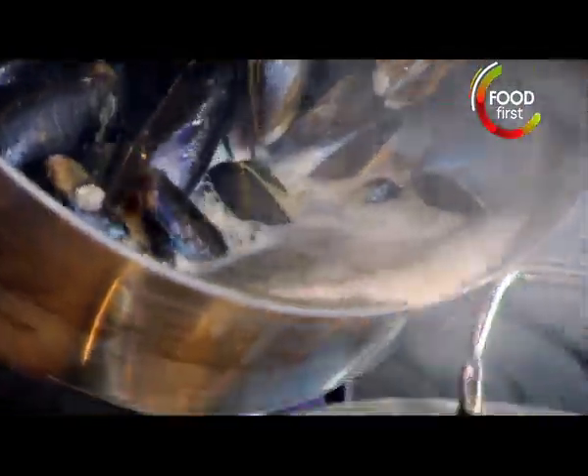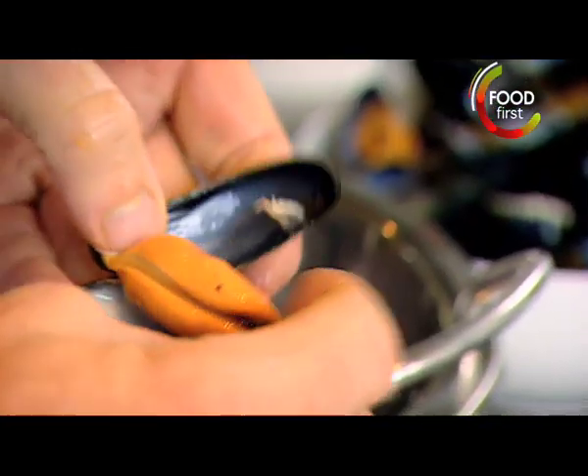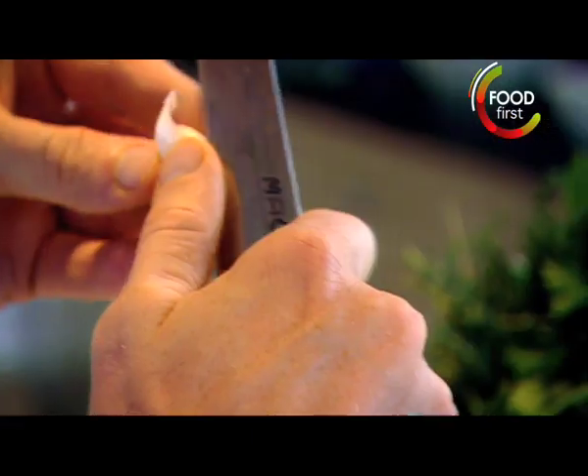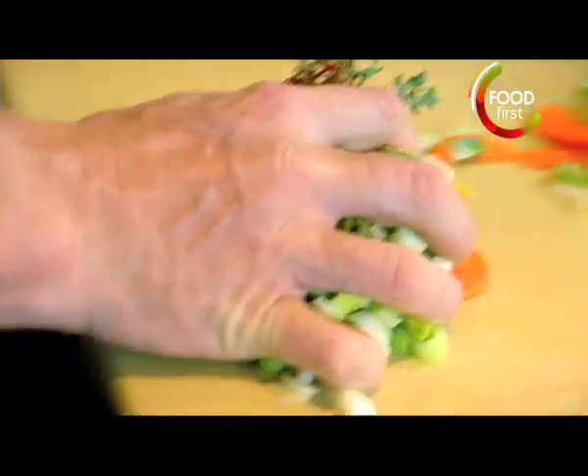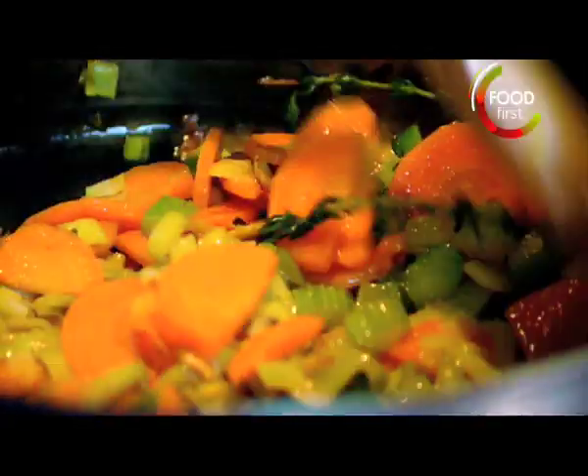Look — shell the mussels. Lovely, look at that. Beautiful. Celery, carrots, leeks, garlic. Saffron, salt, curry powder. But the secret behind it is that really nice little pinch of saffron that gives it that little bit of lift.